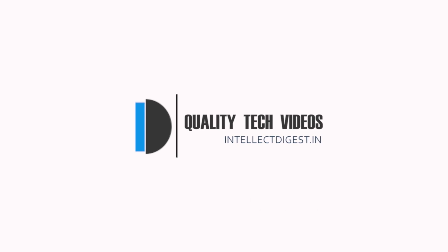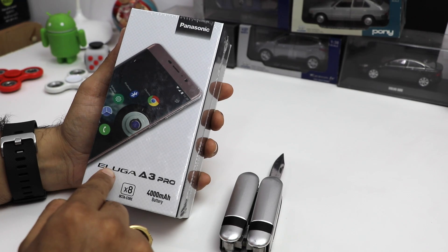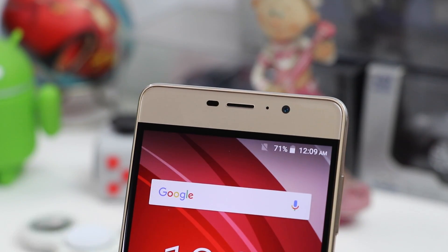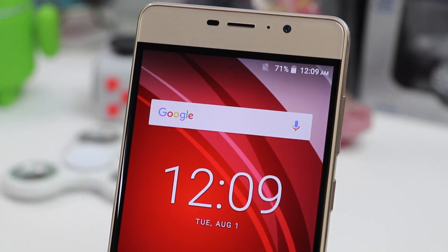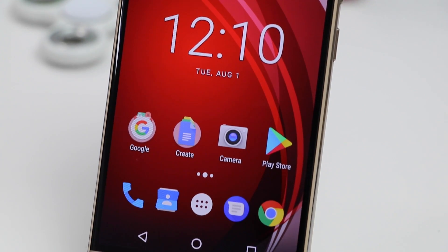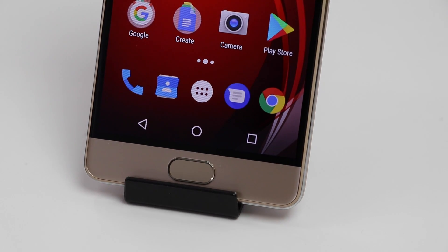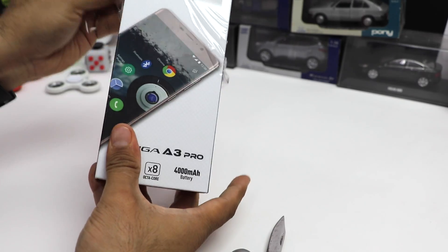Hey guys, welcome to Intellect Digest. I'm your host Rohit Khurana. Let's get started with this episode. We have got with us the recently launched Panasonic Eluga A3 Pro smartphone, and in this video I'm going to unbox this and show you the box contents, talk about the features of this phone, and give you a quick overview of everything you want to know about the Eluga A3 Pro.